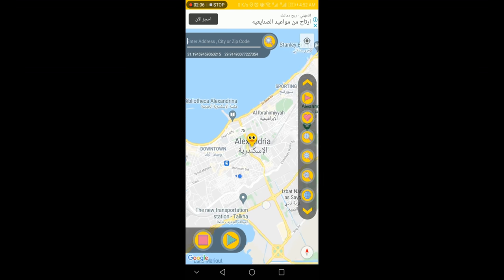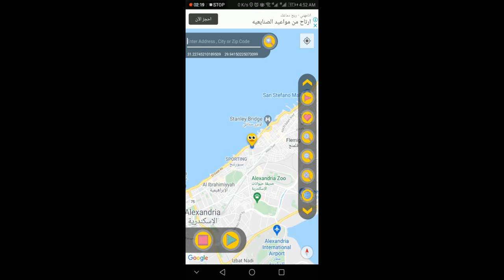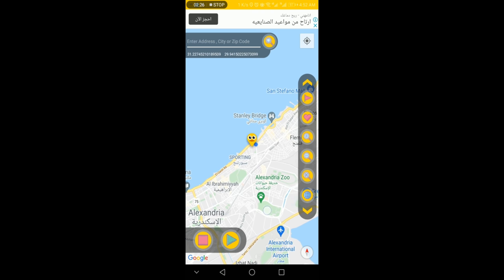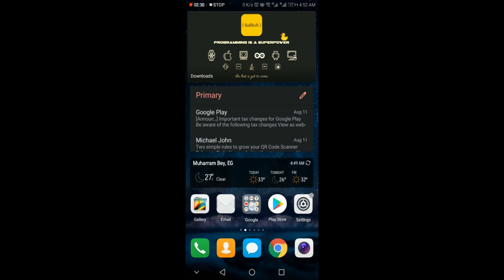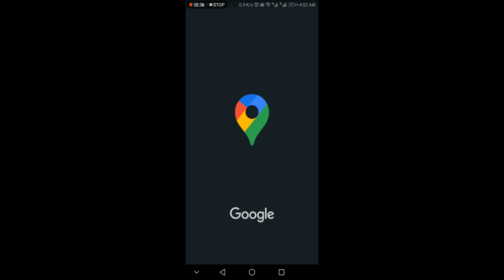Now we will try to change the real location to a fake one. All we have to do is move the marker anywhere we want and then press the start fake location button. You can see the blue dot has moved to the marker, and that means your location has been changed.